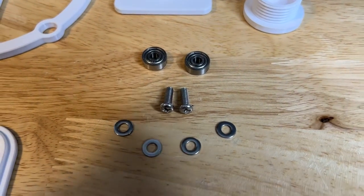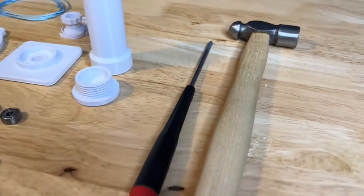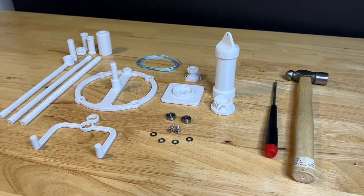You're going to need some additional parts for this build. The full parts list is available in the download package and you're going to need a hammer and a screwdriver to put this thing together.